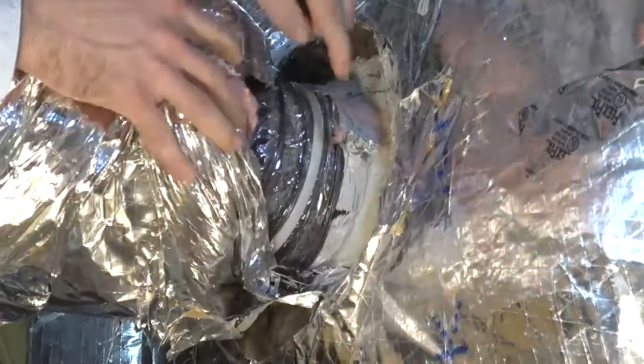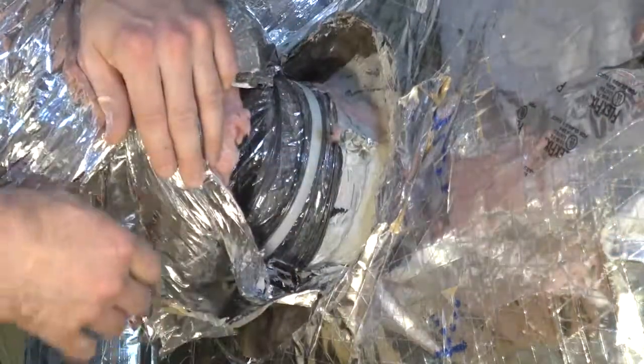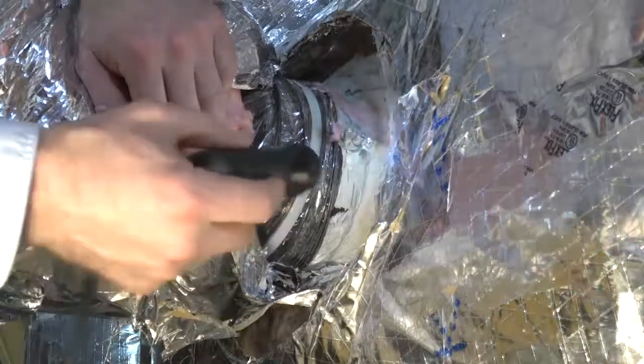You will want to check the connection all the way around this takeoff collar. Then check the joint all the way around the takeoff collar to flex connection. If you need to, you can use a flashlight and a mirror to inspect hard-to-reach places.